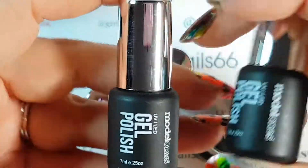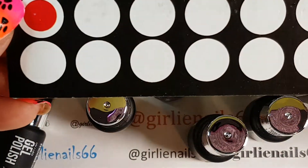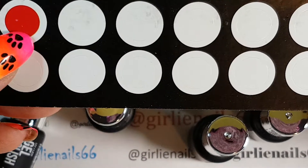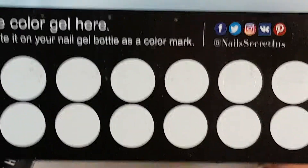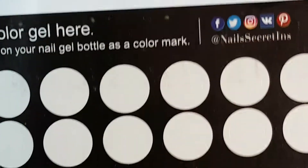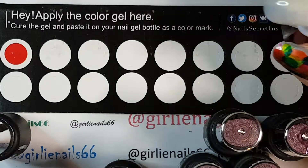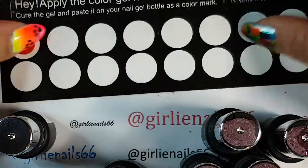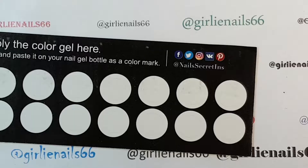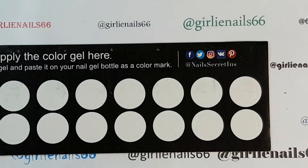In here I noticed this cute idea: apply the gel color, cure the gel, paste it on your nail gel bottle, and it works as a color mark. That is a fabulous idea! So that's what we're going to do today — I'm going to swatch them all. Originally I was going to put them on color rings, but I think this will be more fun because I like the idea of having the color on the top.